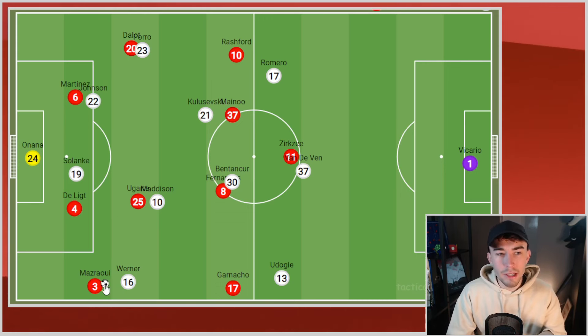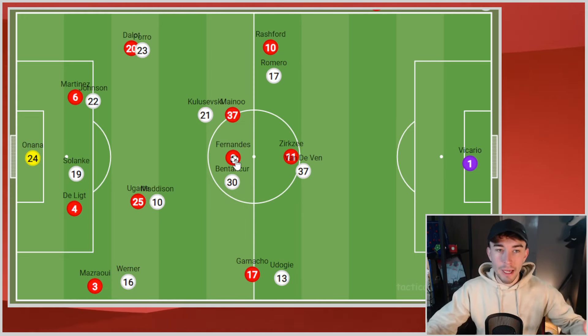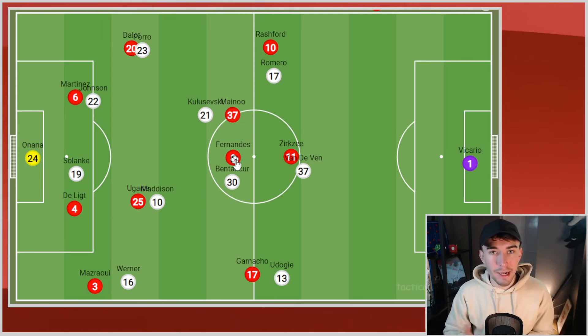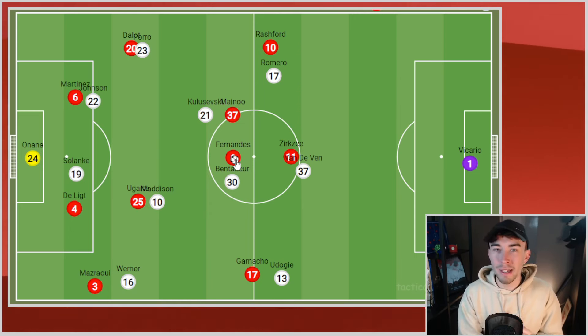As a result, when United did eventually get moments of possession, the intent was very clear: get the ball forward very quickly. That was obvious because Garnaccio started on the right-hand side, Rashford started on the left, with Bruno Fernandes in the 10. When you have that structure, you know we're going to be playing forward quite quickly. It's okay to do that, but it can't be your only plan — and it felt like it was for Manchester United. On the ball, United had absolutely nothing.